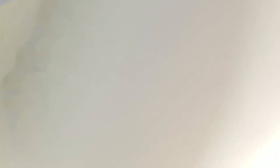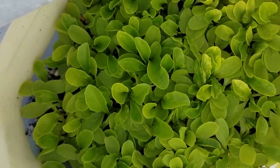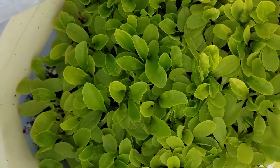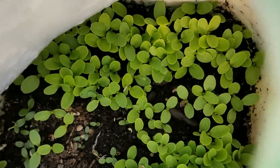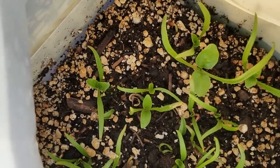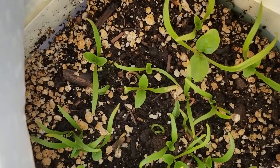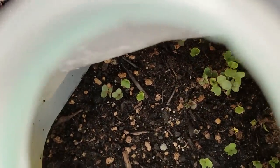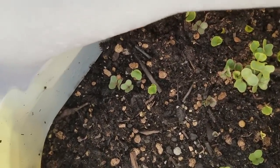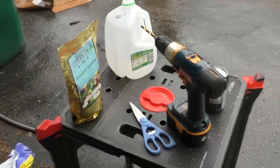Look at that — now this is lettuce. I've planted lots of seeds; I'm doing high-yield gardening. These plants aren't leaving the milk jug — I'll take the top off once the temperatures are right and harvest the leaves directly from here. Here's some more lettuce I planted a little later, and here is spinach — also the final home of the spinach. And here's cabbage; these will get separated out and planted into pots.